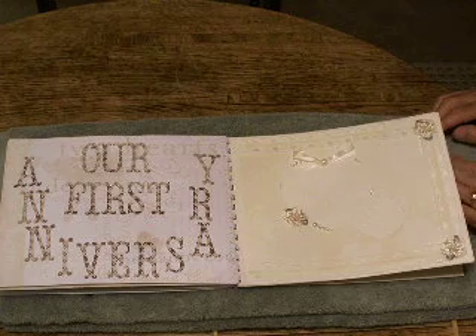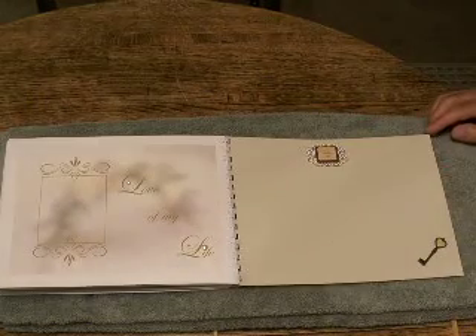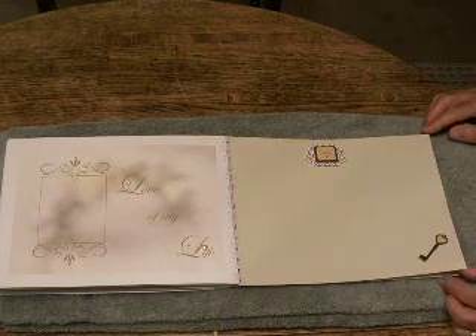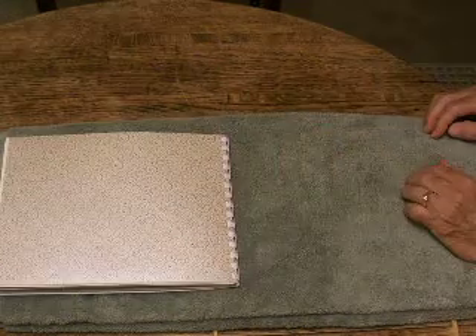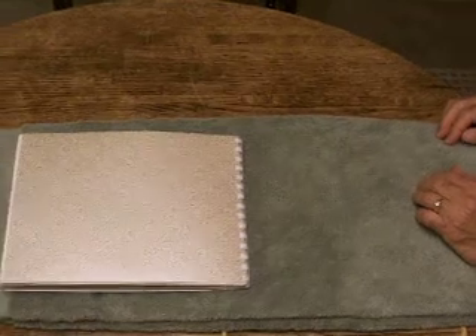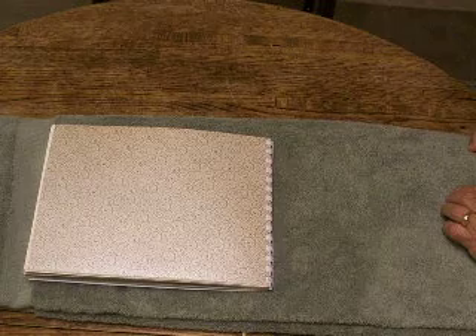So if you ever want to have tons of fun, try a friendship-made scrapbook. I did it with great success. Thank you very much for coming and visiting with me today, and I hope you enjoyed today's video. Come back and check on me again. Bye-bye.